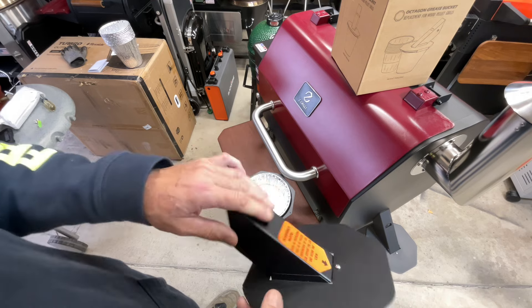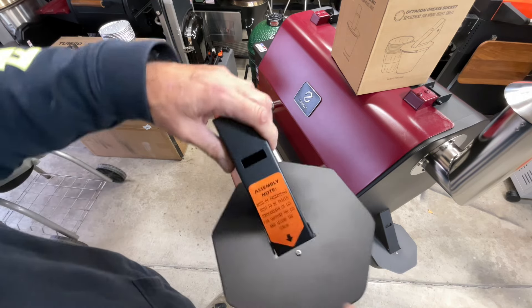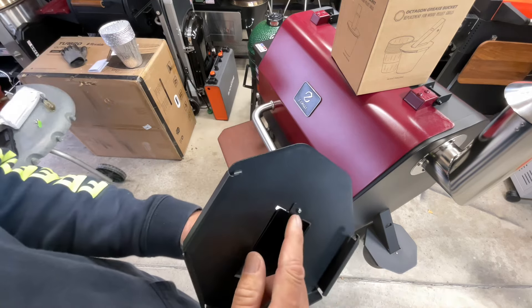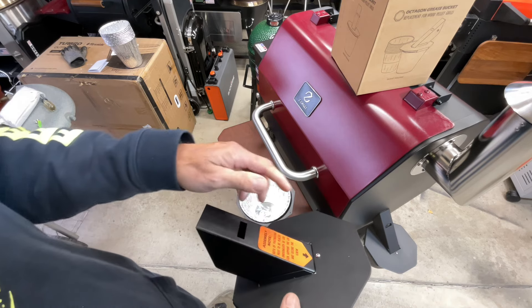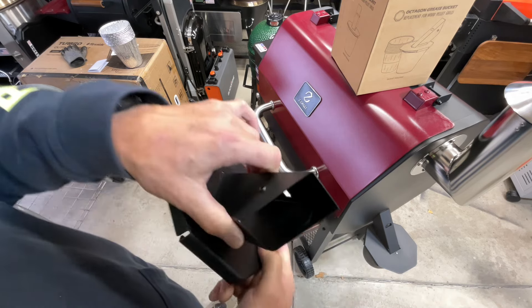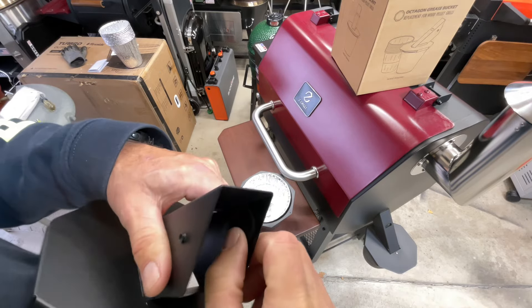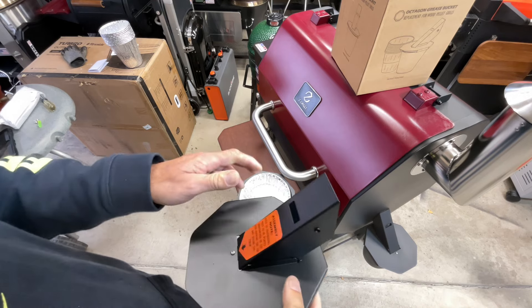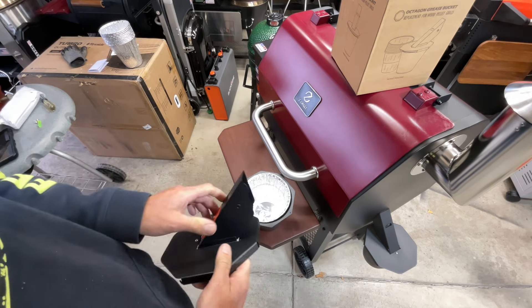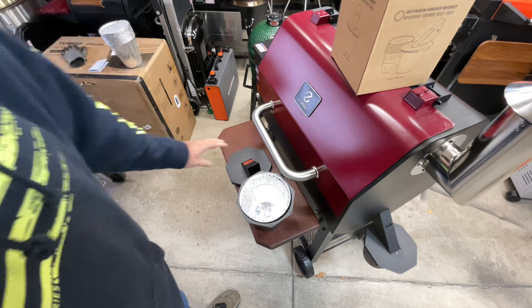There are two screws. You've got the bracket that goes in there, and they even give you a sticker to make sure the tab goes on the inside. That part is threaded and you just put the screw in. And remember the magnet — you can see it right there — it helps hold everything together much better. Then you put the other screw in and tighten it down. Super simple.